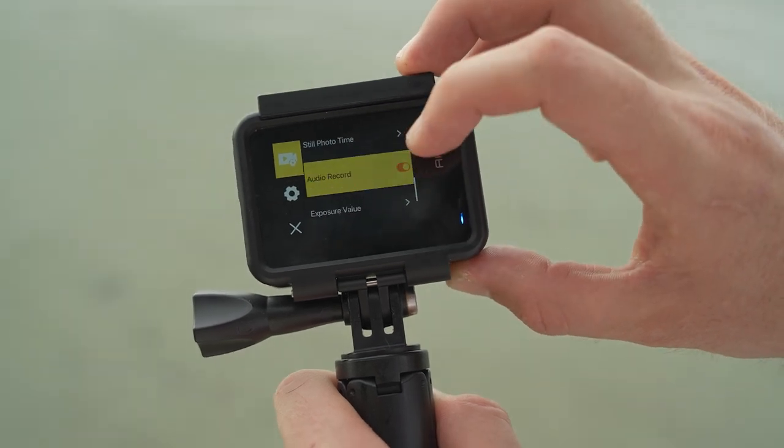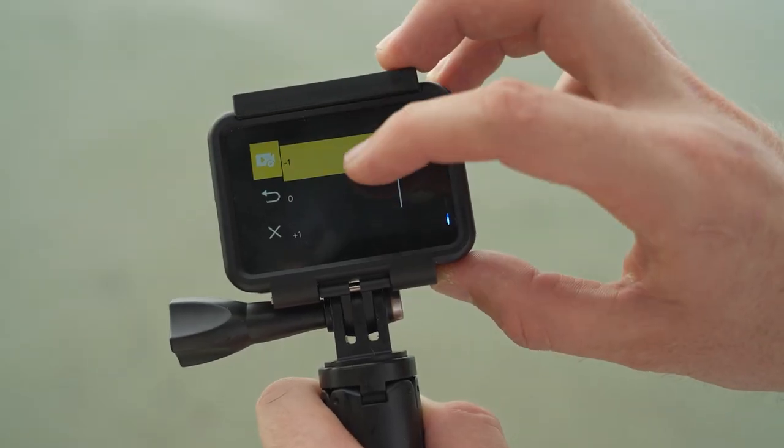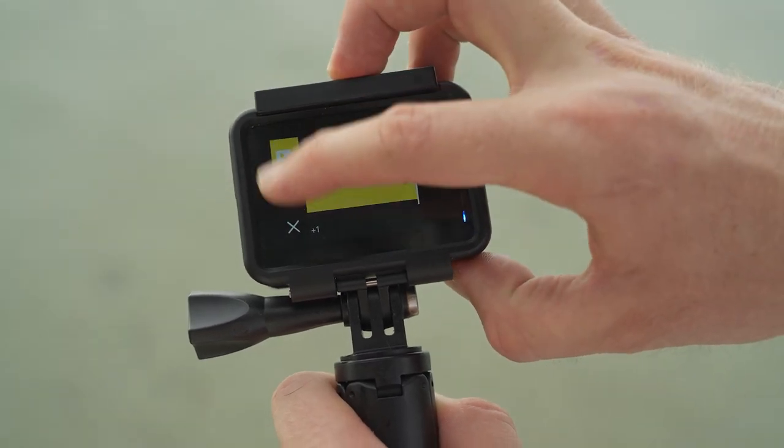Scrolling down past the next few settings we don't need — audio recording, I would turn that off. I don't think we need audio, especially when we're filming underwater. Exposure value: if you're using lights, I would suggest turning this down to minus one. If you're shooting outside somewhere like right now, turning it down to minus one will give you more detail and allow you to save those highlights a little bit better. However, if you don't have any lights and you're filming just underwater, I would usually put this on zero, keeping it nice and even.